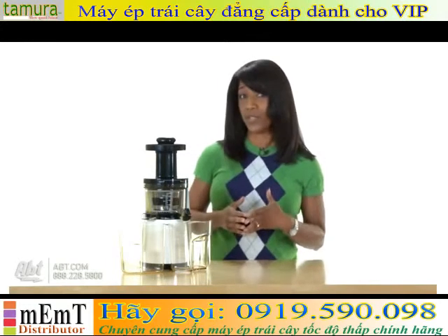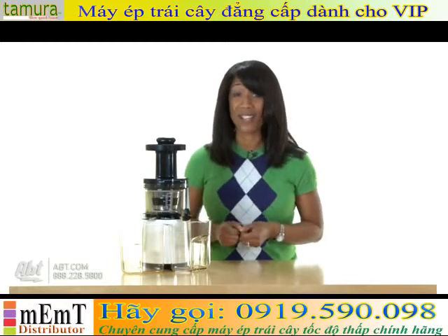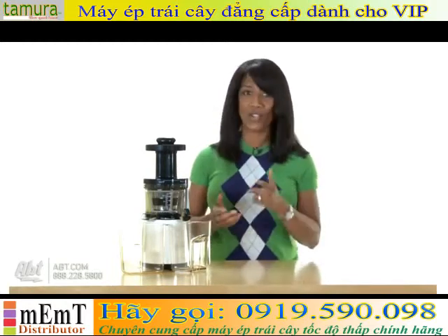Now another great feature of this unit — it's also a smoothie maker. So it's kind of like getting a two-in-one, and you're going to learn that today.